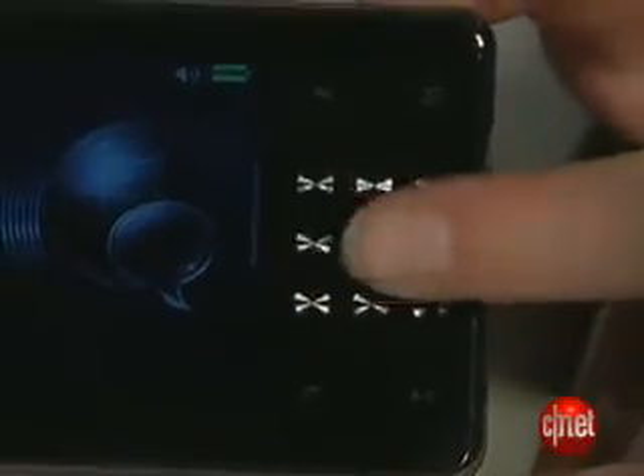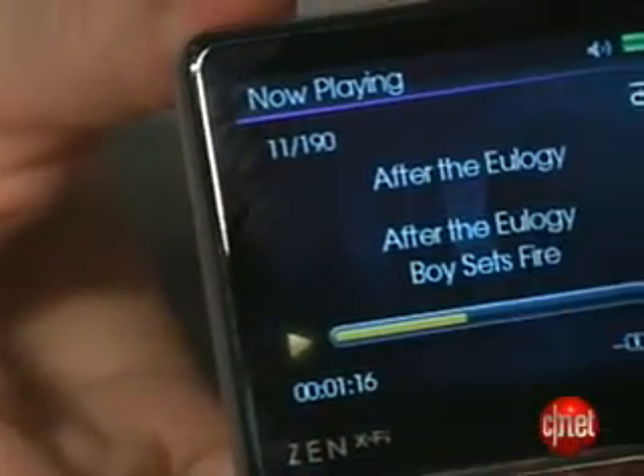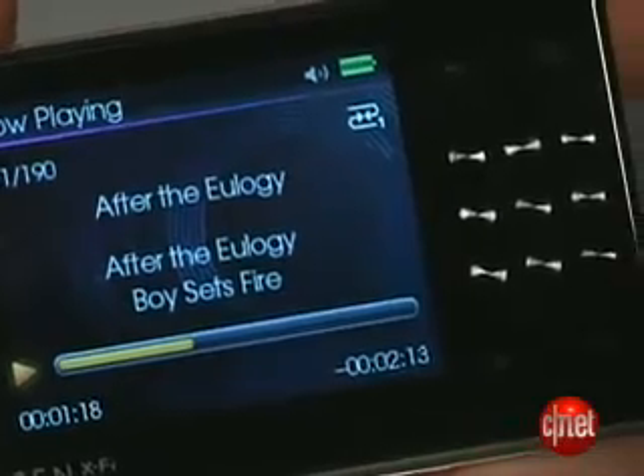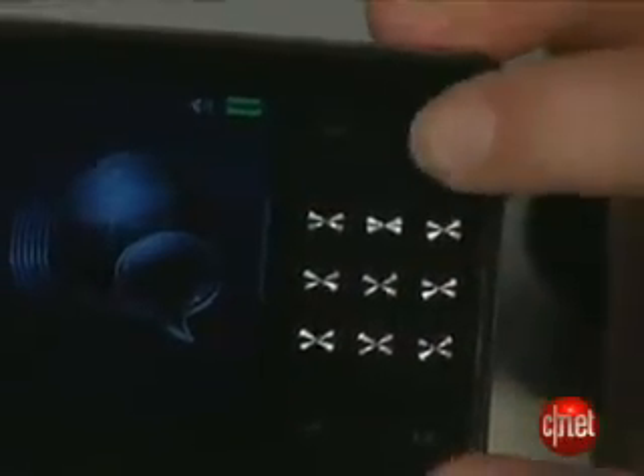Now, at first, the controls might seem a little bit confusing because there's actually a nine-digit control pad on the front here. You don't really use the four outer keys right away. What that allows Creative to do is have add-on apps that might need a nine-digit keypad in the future, really just using the five main controls — the directional controls, which is pretty easy to get the hang of once you know what you're doing. You also have a play-pause button, a shortcut button, a back button, and a contextual menu button here.